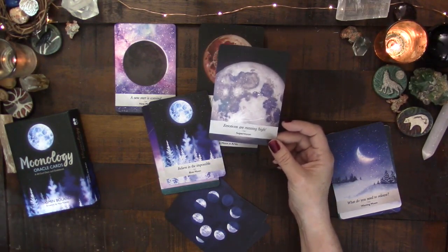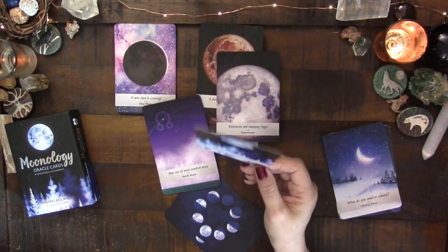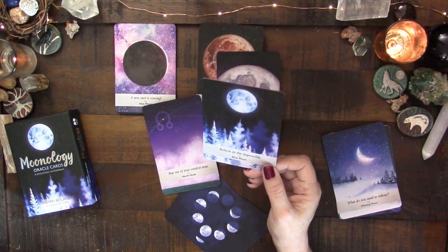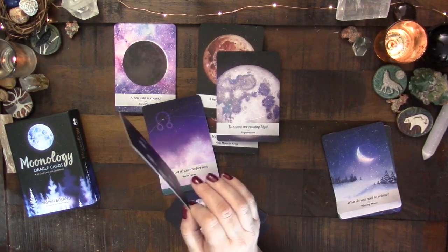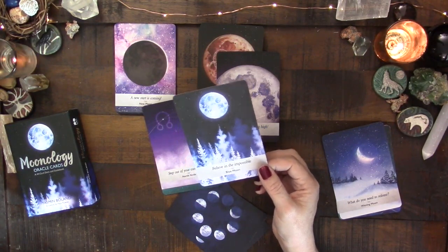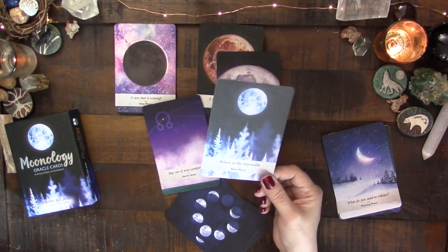I'm guessing that was most likely a super moon. Then the deck talks about the blue moon — there are usually three full moons between each equinox and solstice, but sometimes we get four. When that happens, the third of the season's four full moons is called a blue moon — that was the original definition. These days it's popular to use 'blue moon' for the second full moon in any calendar month.